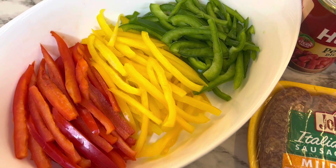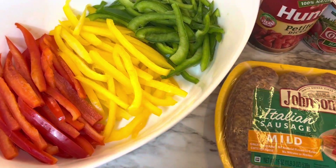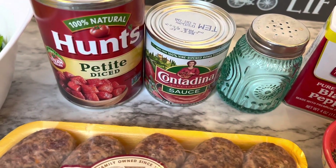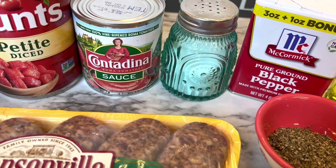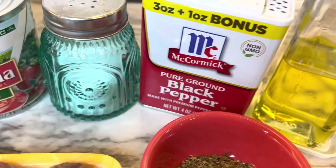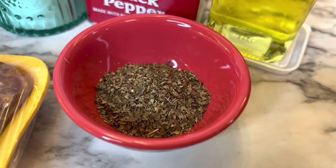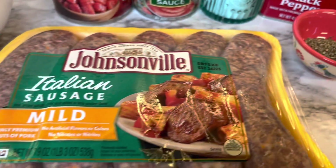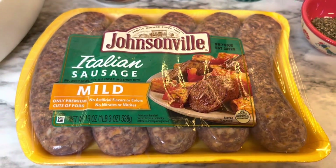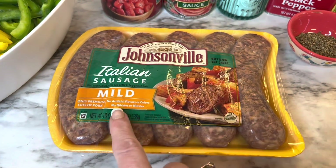You will need three different types of bell pepper — you can choose whichever kind you like. I'm using the red, the yellow, and the green. You will also need a can of diced tomatoes, a can of tomato sauce (an eight-ounce can), salt and pepper to taste, olive oil, and a tablespoon of Italian seasoning.